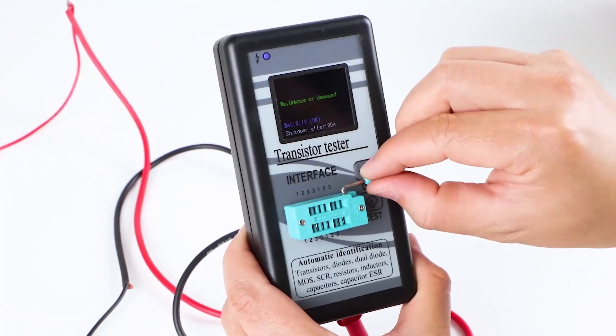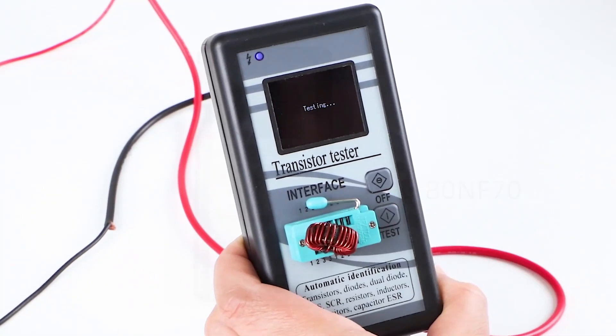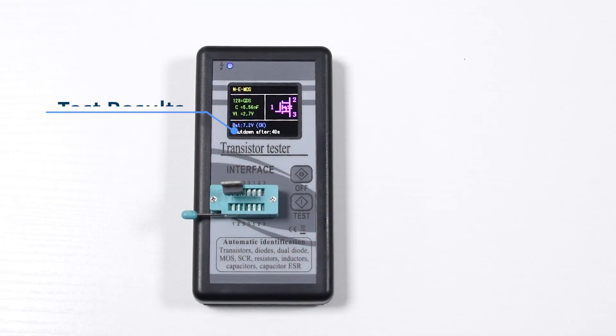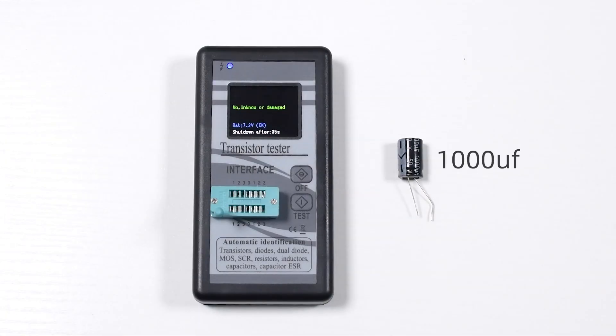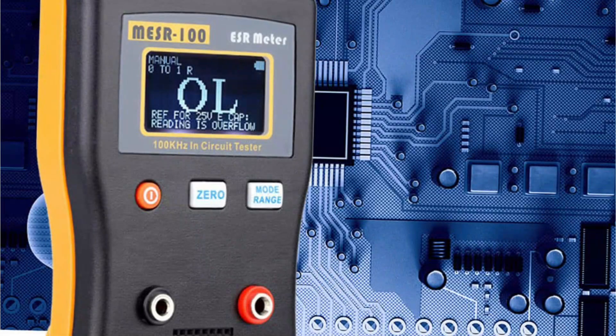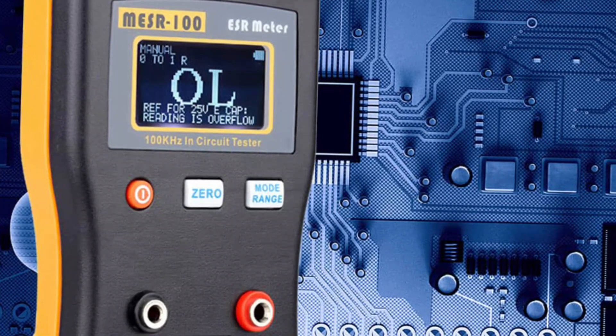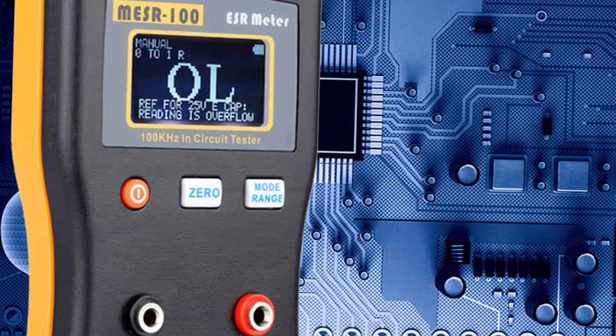Those of you who work on electronics projects and devices quite often will know that it is highly important to ensure that you are using the right components while soldering. This can include components like capacitors, transistors, resistors, diodes, and various others. And while there are various ways to test these, you can consider using one of the best ESR meters.